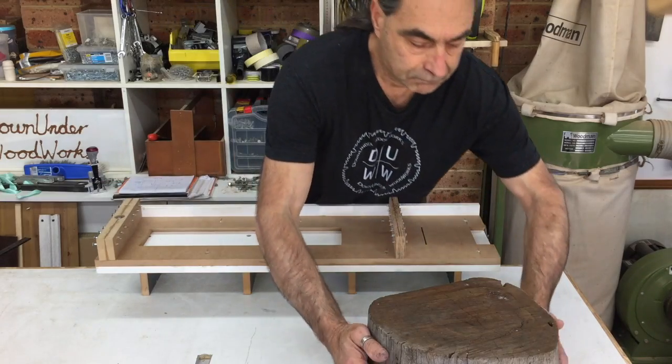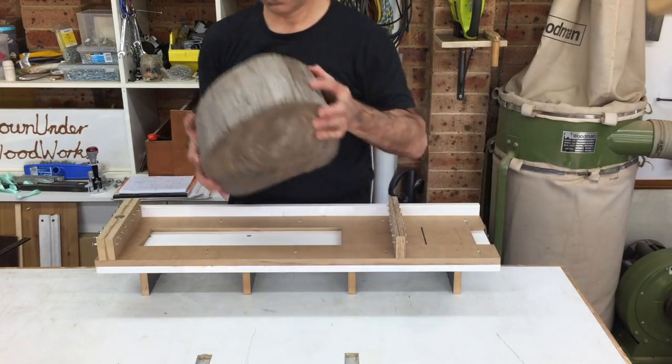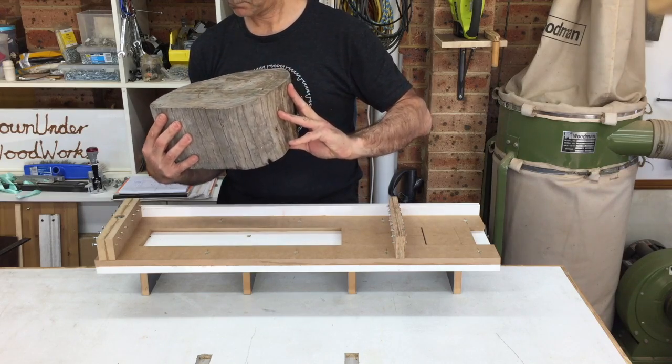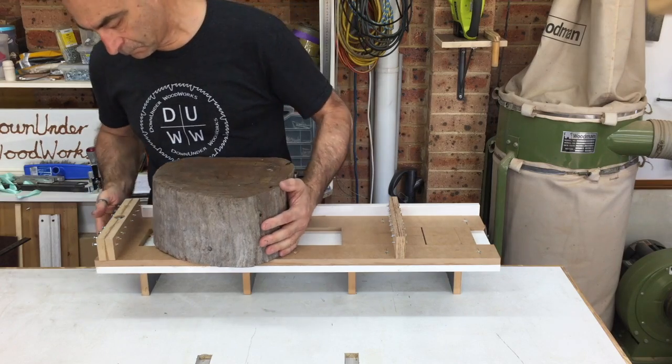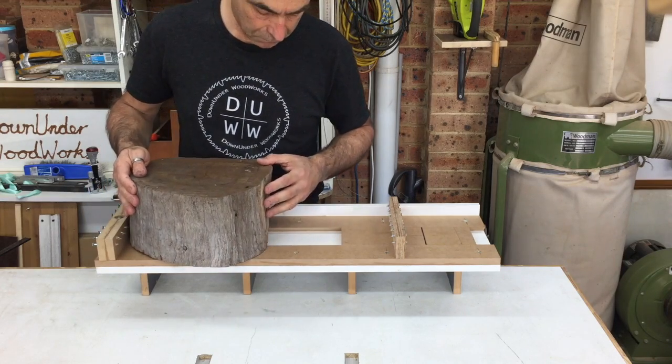The first thing to do was to cut a cookie or a blank off this larger piece of what I think is a tree branch, which would have otherwise just ended up as firewood. I was keen to try out my new bandsaw log cutting sled too, so this was going to be a good test for it.